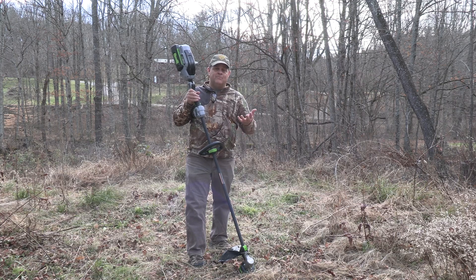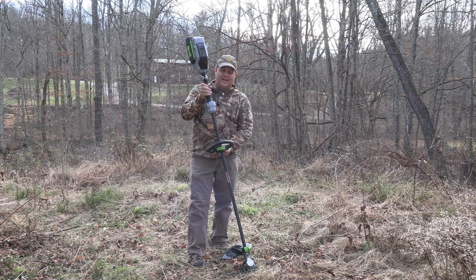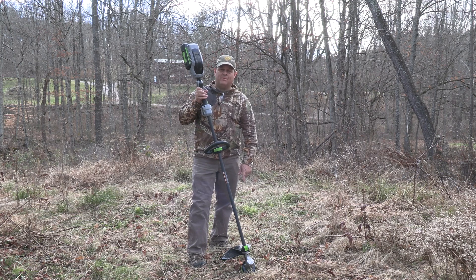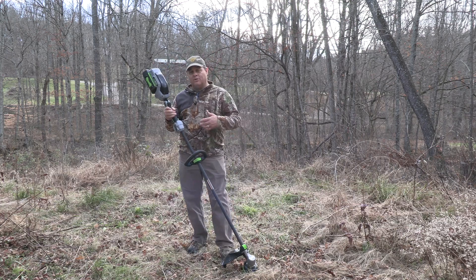If you're charging it in your basement or garage you're not even going to notice it — I happen to be charging in my kitchen so I noticed it. The handle will need to be put on: you take off the wing nut, slide it over, put it back together, and put the wing nut back on. You'll also need to put the shield on the bottom; they send an allen wrench for that. Simple assembly.